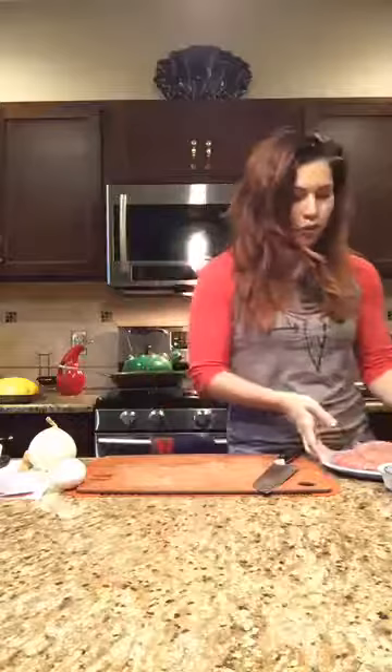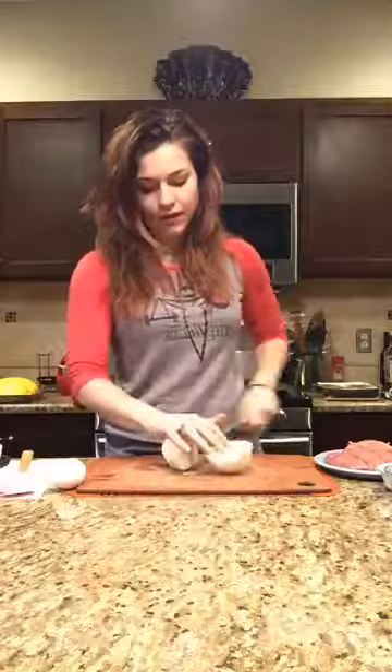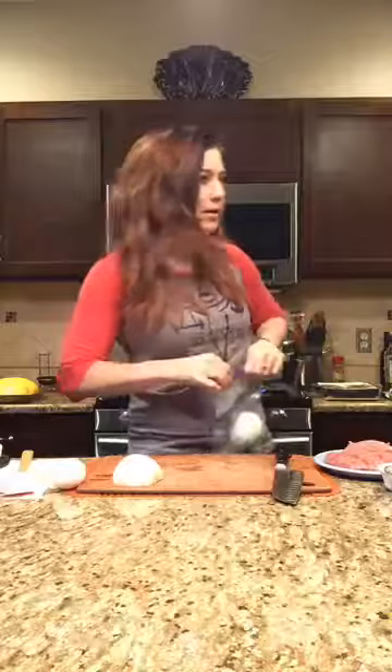We're going to start with an onion — you know my very favorite thing. It's Italian food, onions first. We're going to use half of a white onion. I already peeled this, so I'm just going to chop off the top with the roots intact, cut it in half, and save the other half for later. We eat so many onions in my house — great for omelets or to flavor anything.